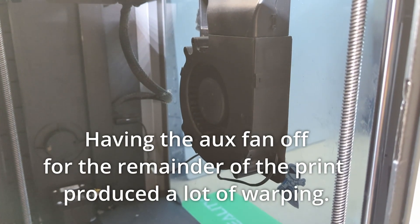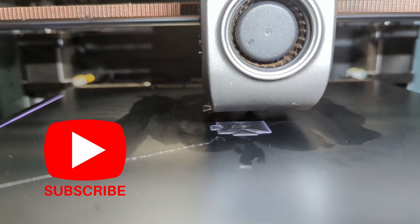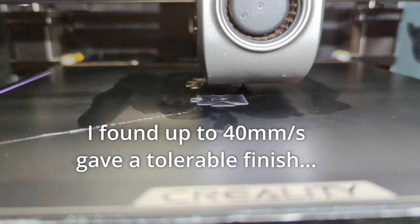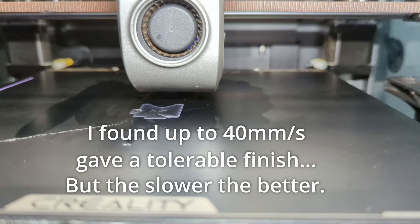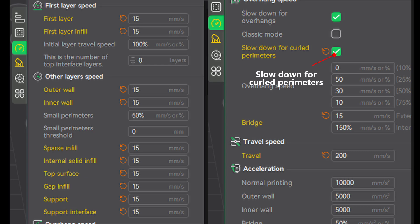I did find that turning off the auxiliary fan completely did reduce print quality. Part of the reason that first layer looks so good is because we're moving slowly — I have it set at only 15 millimeters per second, and that actually carries through the rest of the print. So your prints are going to take a long time; this is the longest Benchy I have ever printed, coming in at 2 hours and 42 minutes. I also highly recommend slowing down for curled perimeters, as well as keeping your travel speed high, which will help reduce stringing when you move quickly from one place to another.